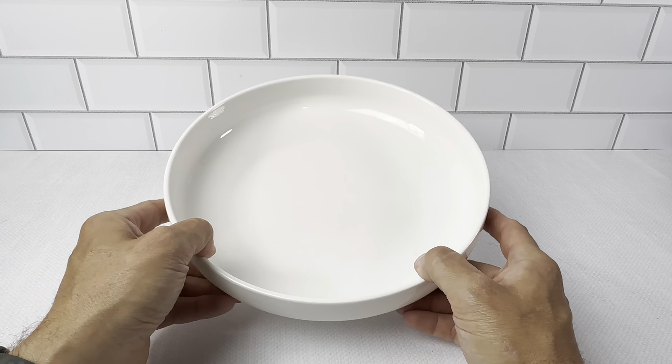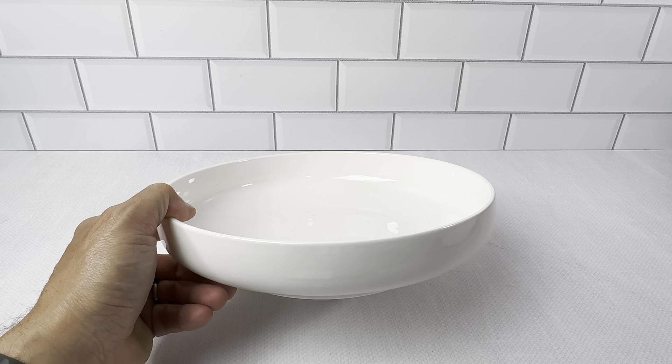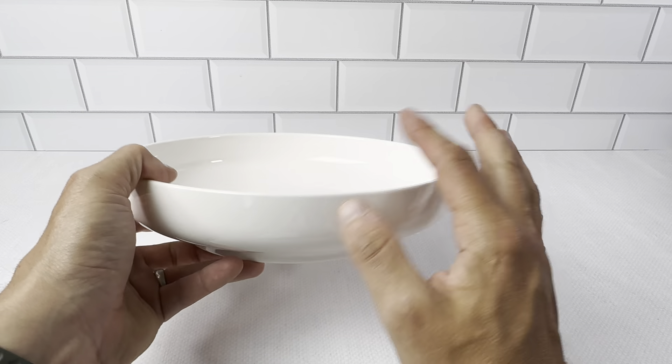These are the Dowen 65-ounce Pasta Bowls. These come in a pack of two. Basically, when you get these, it's in a two-pack. It's in a really nice, safe, secure cardboard packaging. It opens up really nicely.